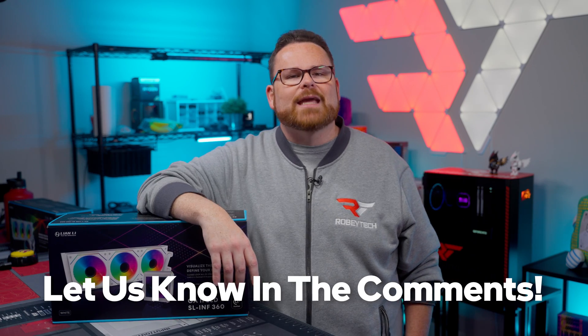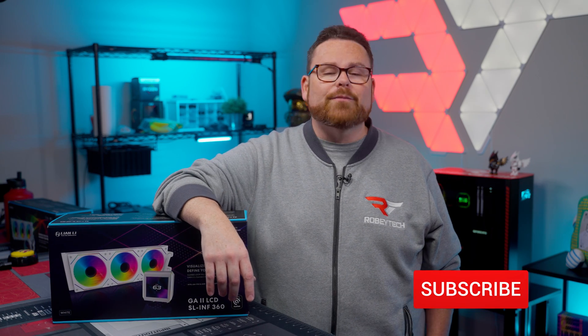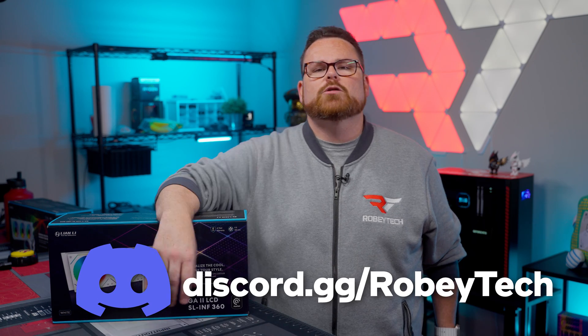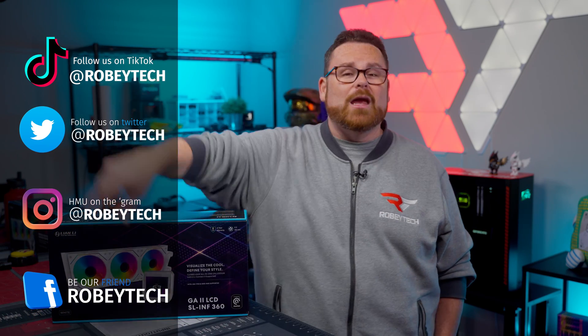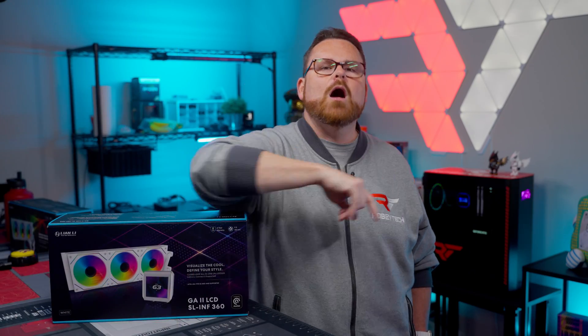Those were our thoughts on the Galahad 2 LCD from Lian Li, but we want to know what you think down in the comments below. Make sure you hit that subscribe button, like the video, and ring the notification bell so you get notified each time we post videos like this here at Robitech. And if you want to talk more about cooling or what the best cooler might be for your CPU, head over to discord.gg/Robitech — it's a great place to talk to like-minded tech enthusiasts. You can also follow Robitech everywhere. Thanks so much for watching, and we look forward to seeing you on the next one.